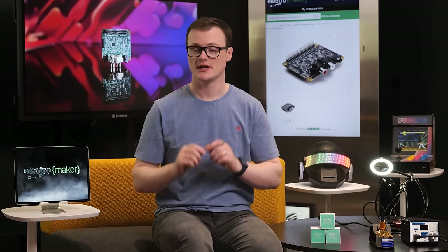Hello and welcome to this episode of Product of the Week. I'm your host Robin Mitchell. In today's episode we will be looking at the IQ Audio DAC Pro for the Raspberry Pi.